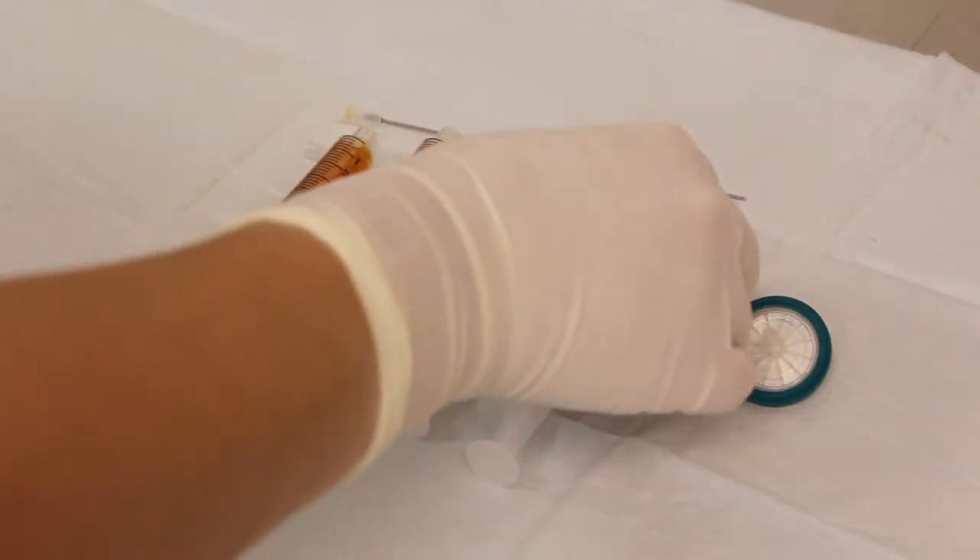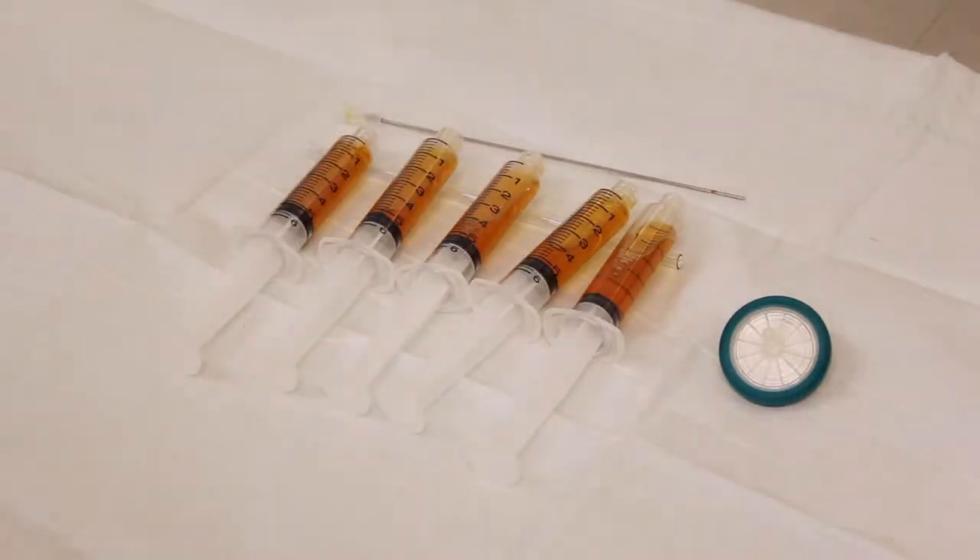You can inject immediately the next day, and then the rest of it is frozen. The typical treatment involves treating a joint or soft tissue injury once a week for a total of three different treatments.